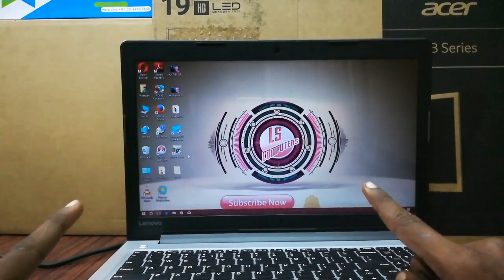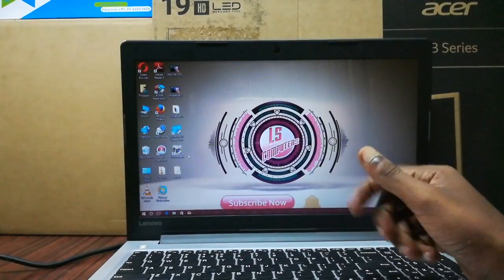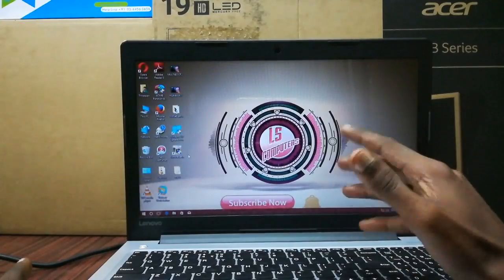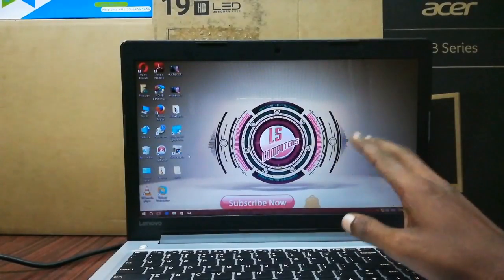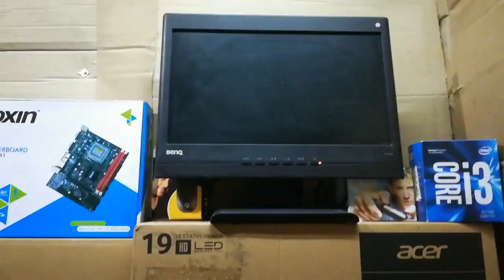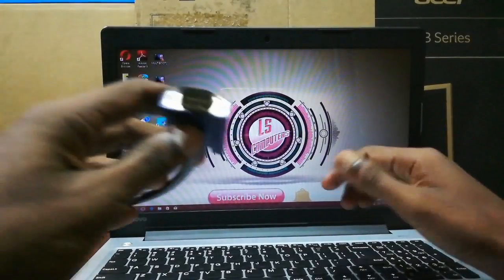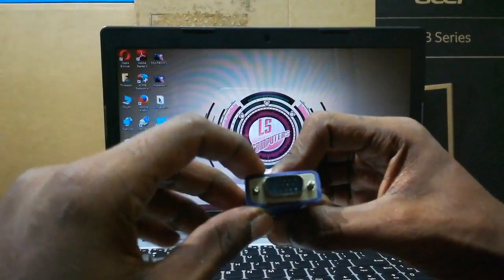If you want to watch this video, you can watch the laptop display. If you want to watch the monitor, you can watch the LCD or LED monitor. You can watch the monitor and the connector cable. If you want to watch the connector cable, you can change the connector pin.